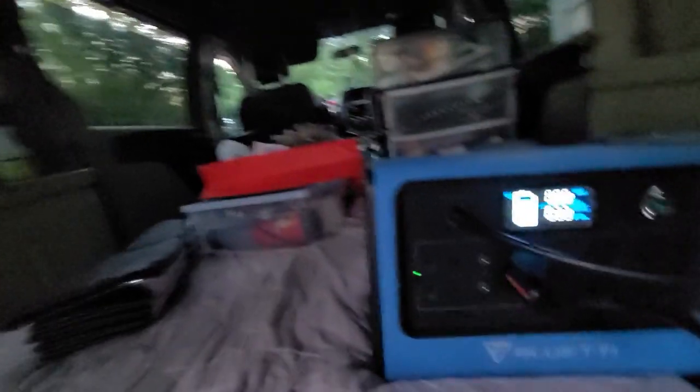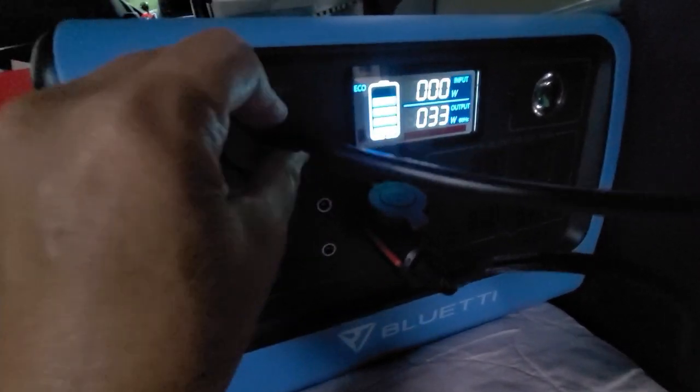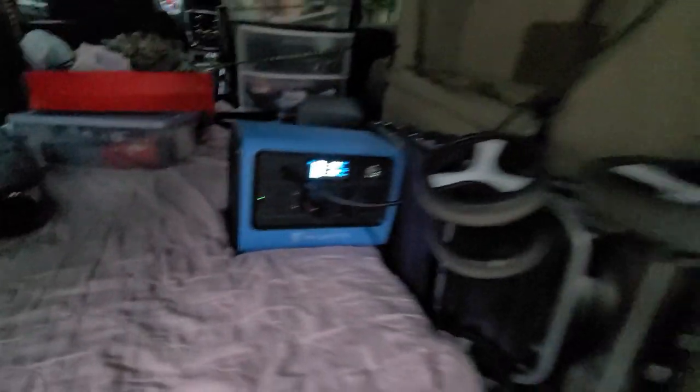It's going on 8 o'clock at night and I've had this going all day. I'm not getting any solar right now because it's getting dark, and I'm at 80%. Still doing a whole lot better.